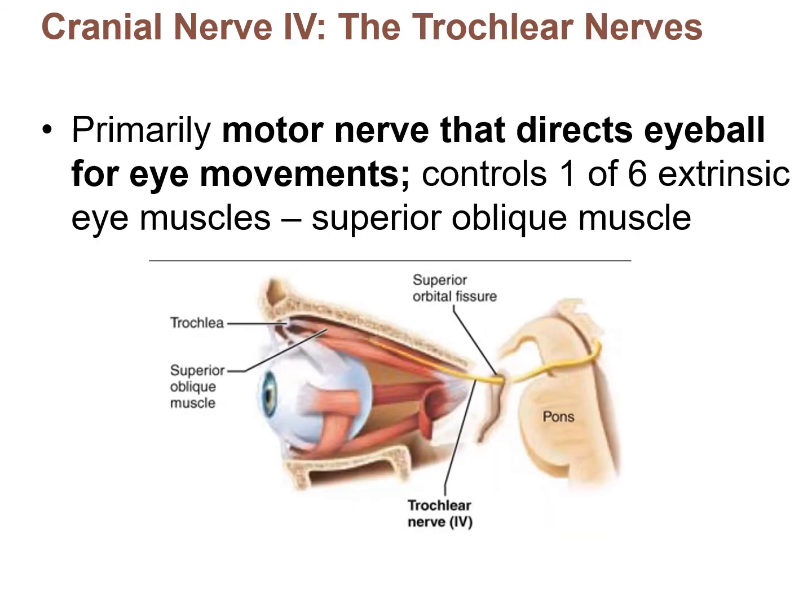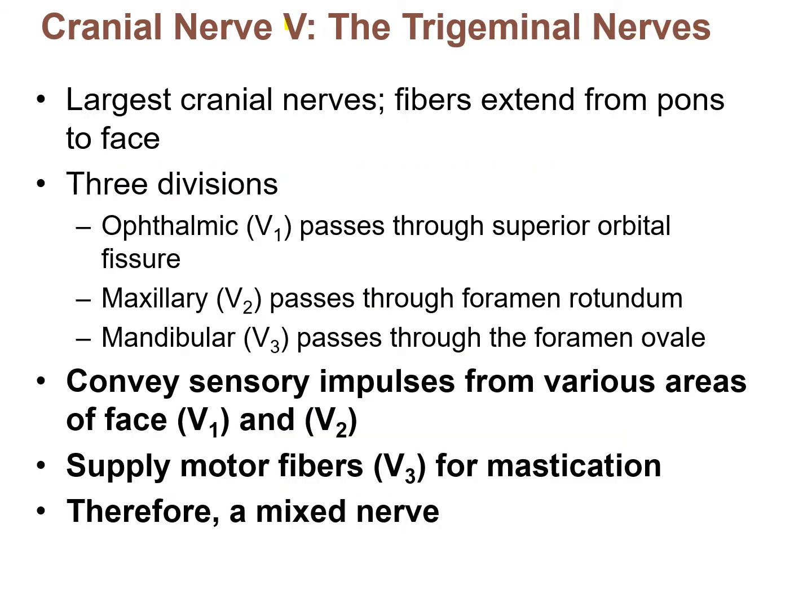Cranial nerve IV is the trochlear nerve, which is also a motor nerve for eye movements. The oculomotor nerve controls four of the six extrinsic eye muscles, so two remain. The trochlear nerve controls one of those remaining six eye muscles. So cranial nerve IV, the trochlear nerve, is motor for eye movements.